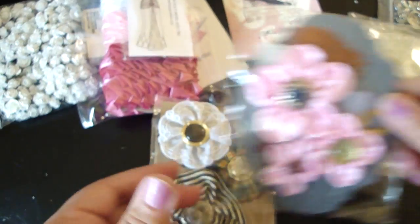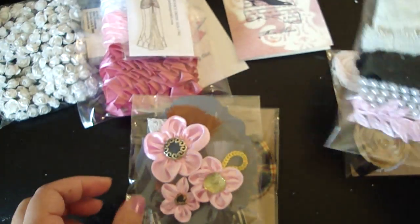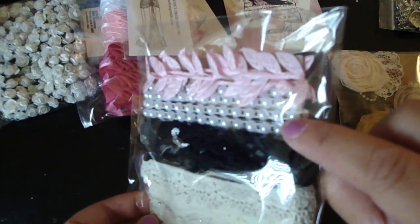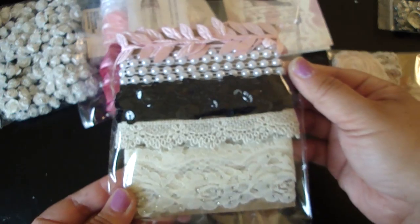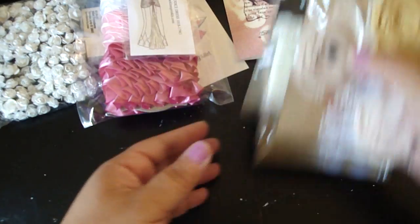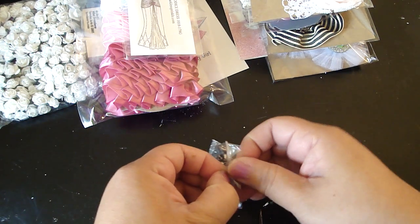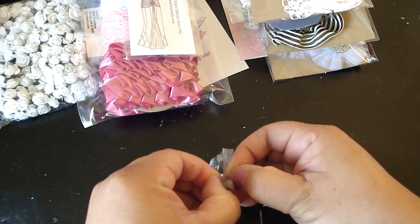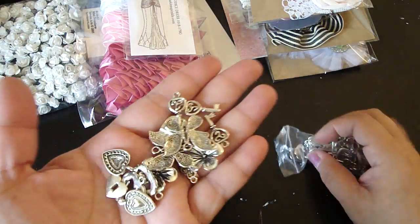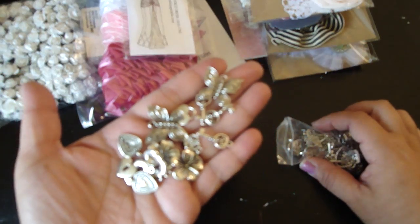Really pretty. And then these ones — look how pretty these are, super adorable. And then she gave me a bunch of laces, and these flat back pearls — really pretty. And then here are her lollipop flowers — adorable. And then she gave me a ton of charms. Look at all these charms, just a ton of them. Super exciting. So thanks Marie.